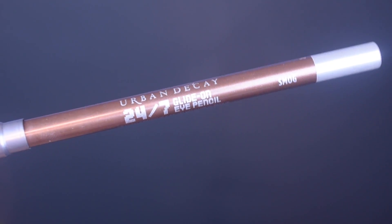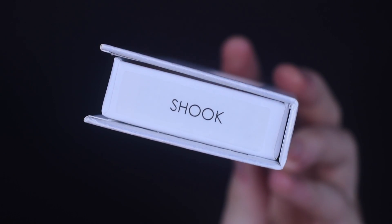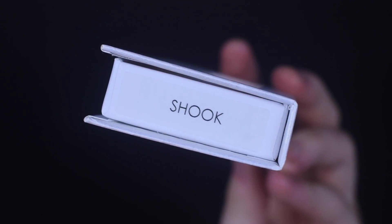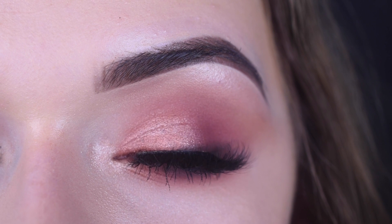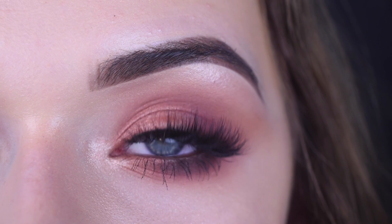And I took the Urban Decay eyeliner in Smog and put that on my lower lash line. For lashes, I used Luxie Lash Shook — they are stunning and new. You can use my code Angela for 20% off these lashes. And here is the final look. I'm obsessed with this look. I think it's stunning and easy and beautiful. I hope you guys enjoyed — thank you for watching.